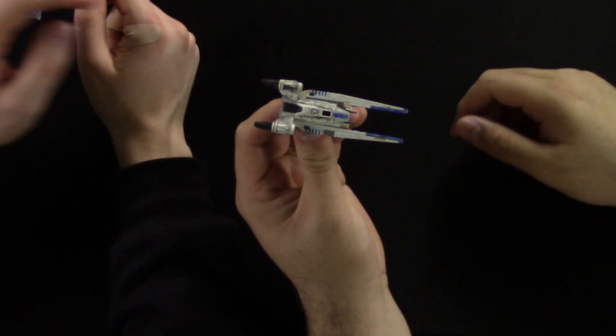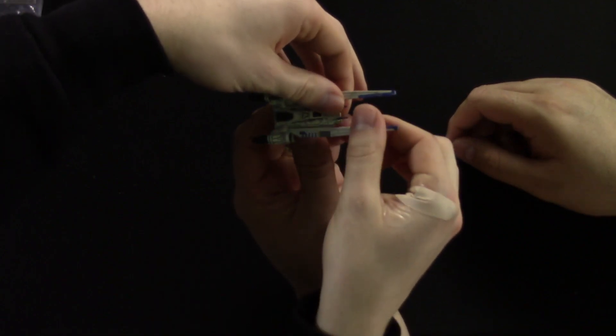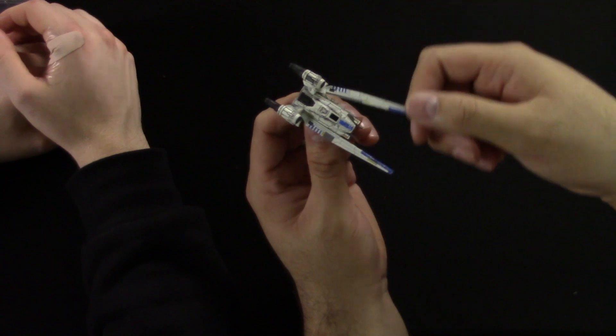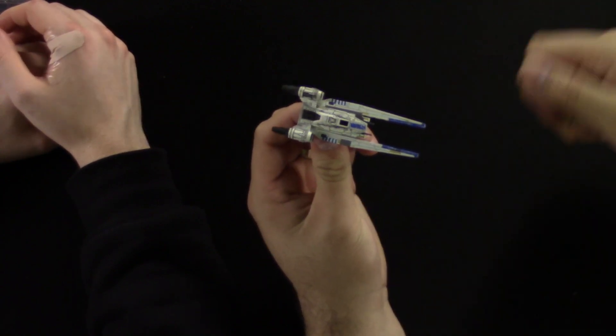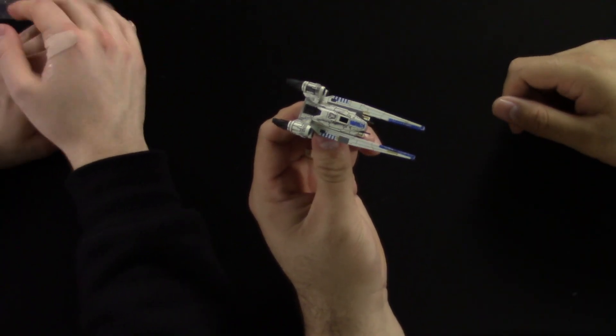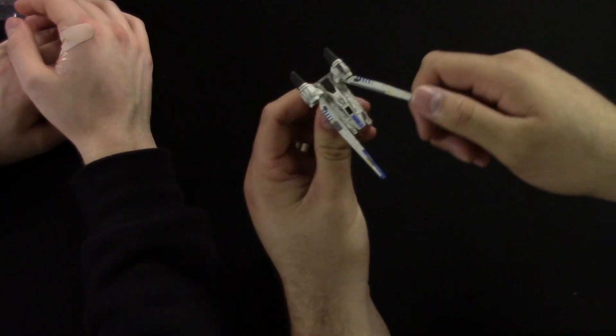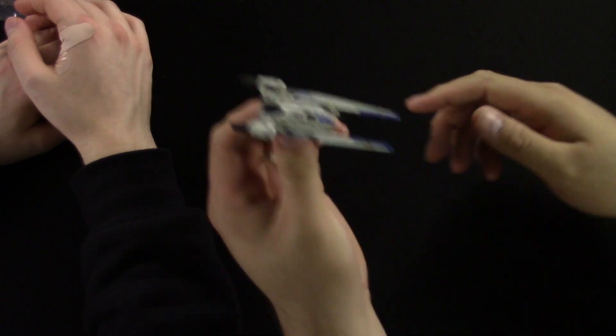Depending on which mode, the wings move. There's some resistance so they don't fall around — they're not loose. I mean, I guess over time you could loosen them, but they're not loose right now. It stays. Pretty cool.